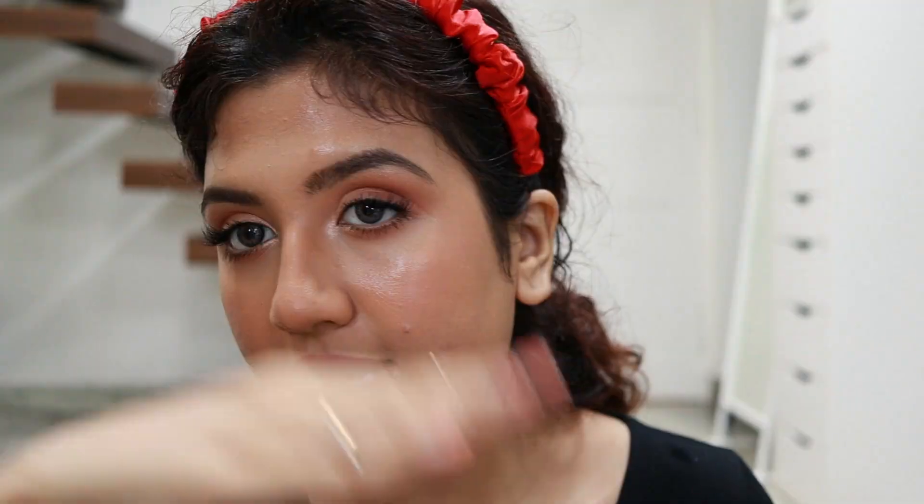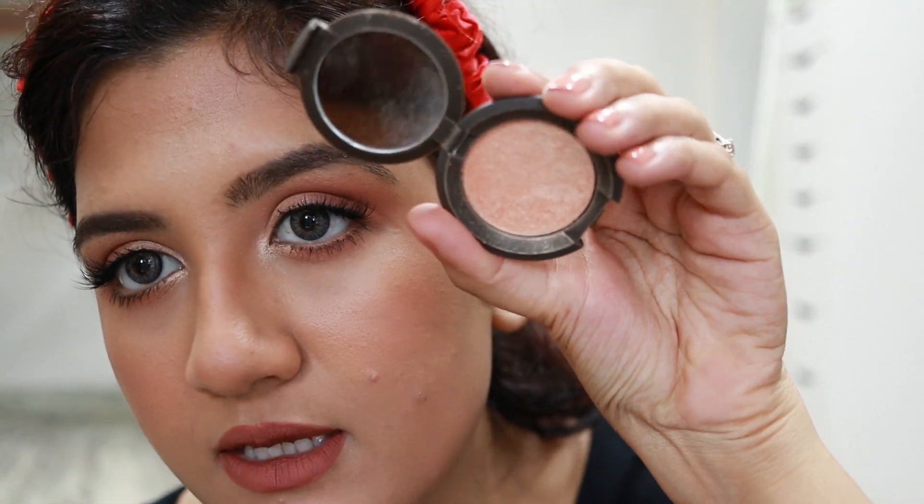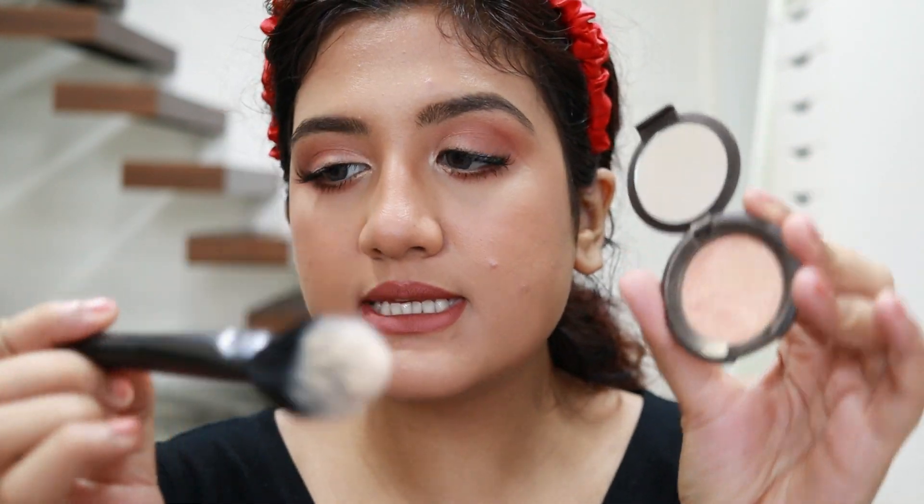I'm spritzing my face with MAC Fix Plus again to melt everything together and also prep for highlighter — applying highlighter on slightly damp skin makes it pop even more. Letting it dry to the right level of dampness — not too wet, not too dry. Then I'm applying the Becca Champagne Pop highlighter using a fan brush.